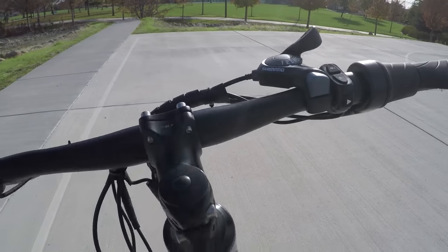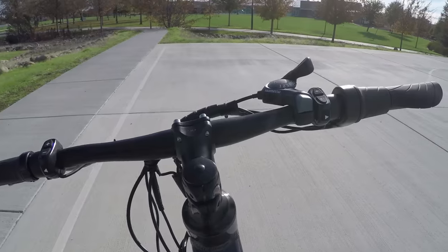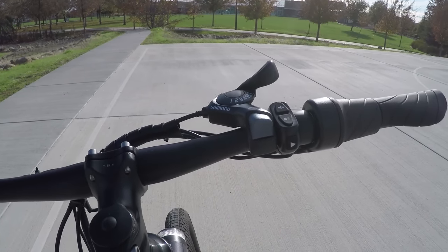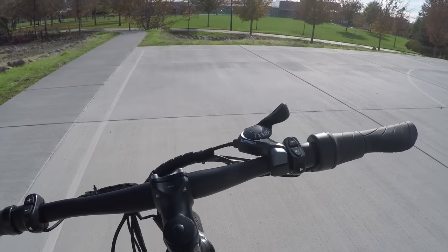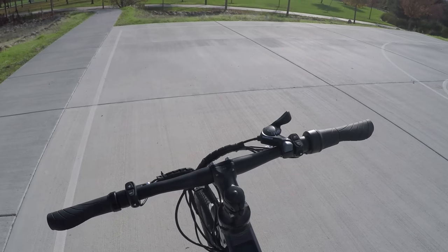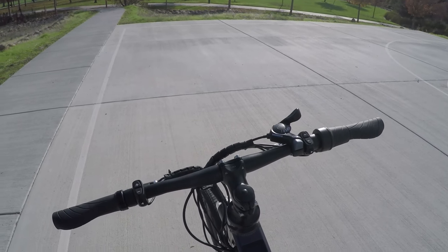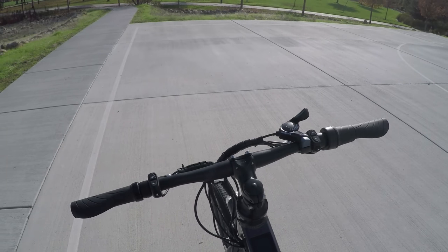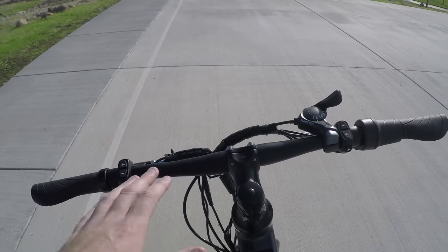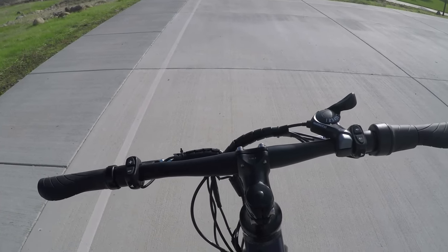The bike also has turn signals — left and right respectively. When you hit a turn signal, the lights blink on the front and rear of the bike. They're the same color as the running lights — white in front, red in the back — rather than yellow like on a car, so not quite as noticeable. But even still, having turn signals is a really cool little safety feature that adds to increased visibility overall.